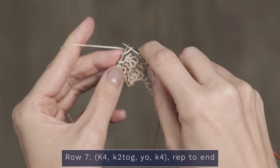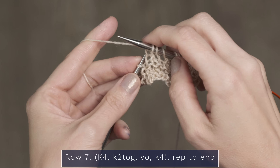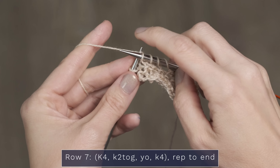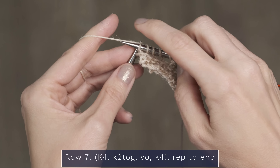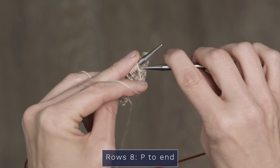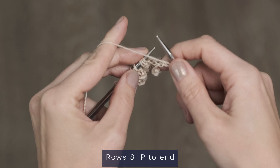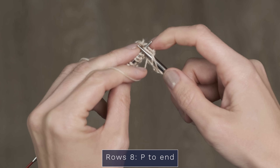I've got two versions to show you today. The original version we released a couple years ago in our Lady Grey colorway is a little bit bigger, boxier, and a little bit longer. This new version is shorter, so it's a little bit more of a cropped look and a little bit more fitted — you can really customize this pattern and make it however you want it to fit.